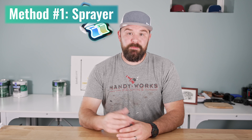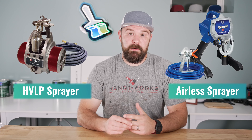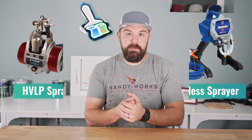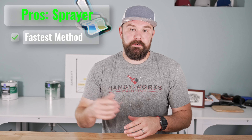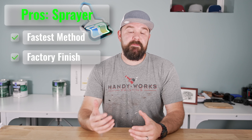One way to finish a door is with a sprayer. This is really more for professionals, but I get asked about it quite a bit. You're either gonna use an airless sprayer or an HVLP sprayer. Generally the airless sprayers do a little bit better, but the HVLPs are coming up. The pros of using a sprayer: it is the fastest way to lay down product, recoat time is minimal, and it gives you the closest thing to a factory finish on a door that you're painting out in the field.